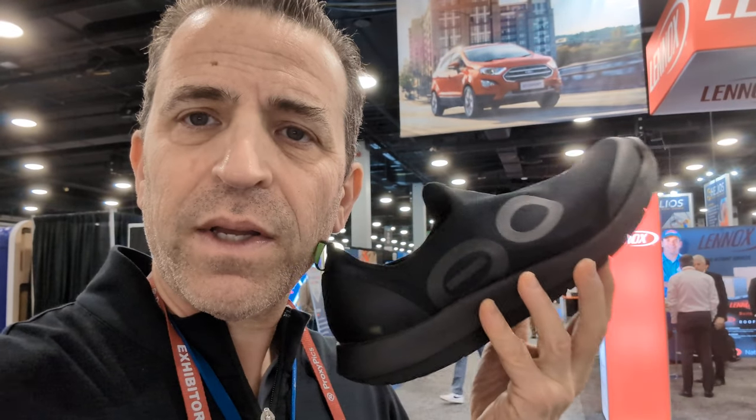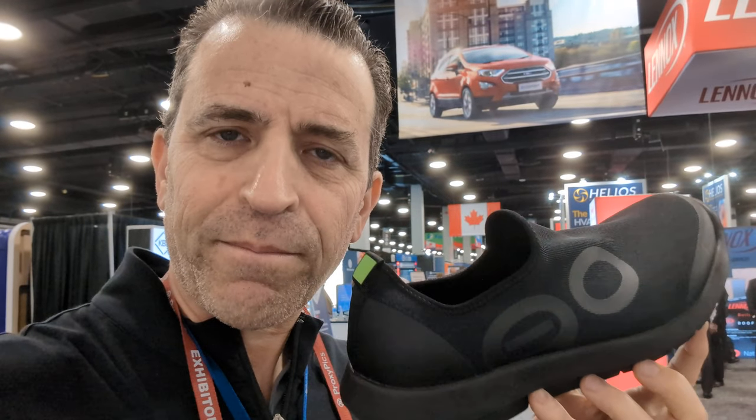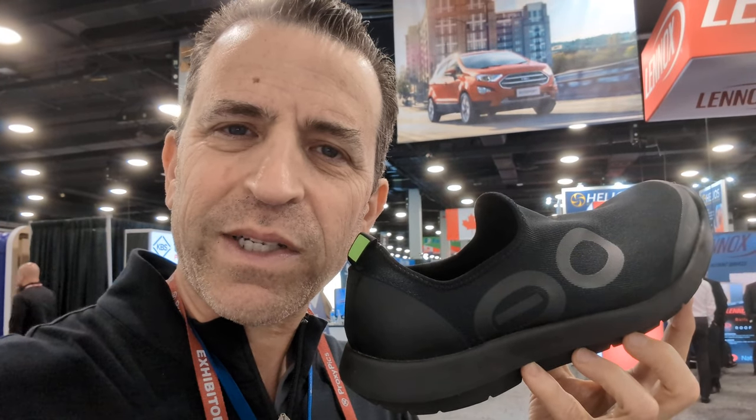So check them out today. If you have any questions, let me know. But trust me, when you go to an expo and you're on your feet all day, or you're working all day and you're on your feet, you want to have something comfortable to make your feet smile. Have a great one. We'll see you on the next one. Take care.